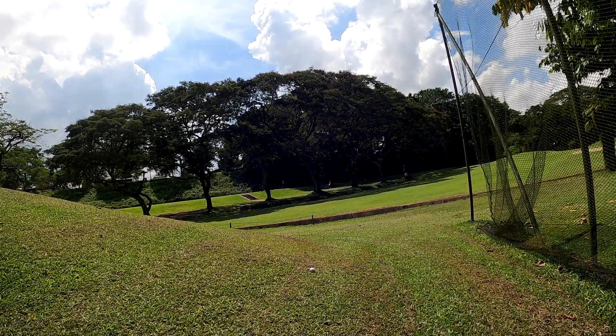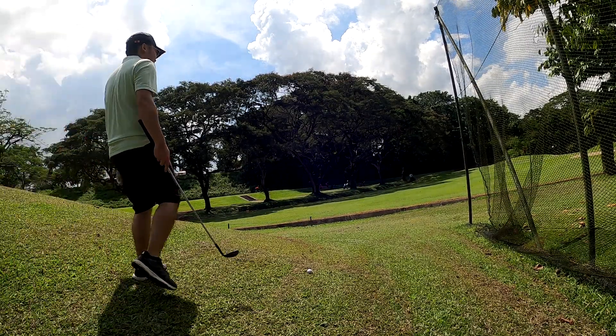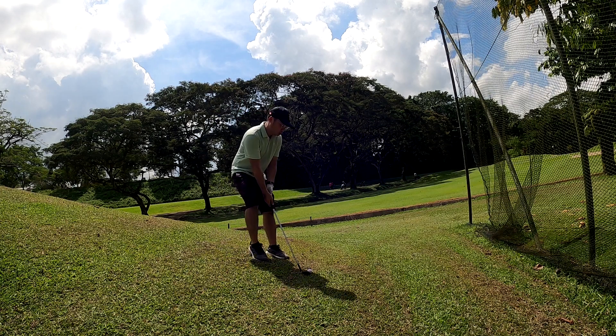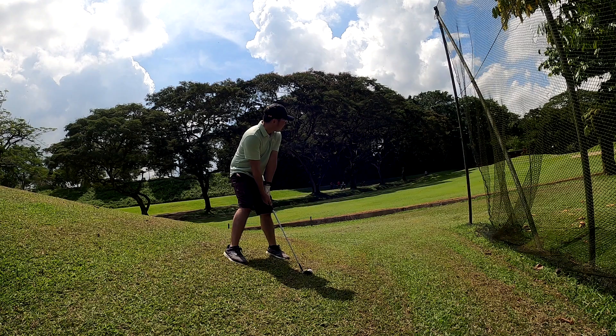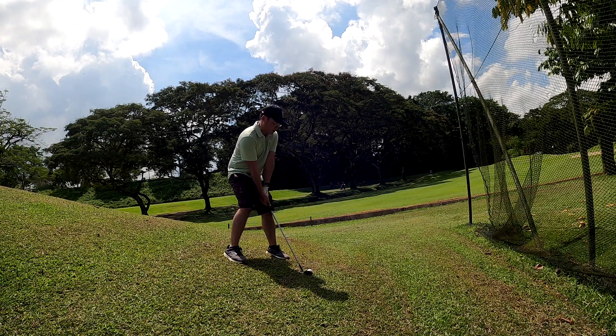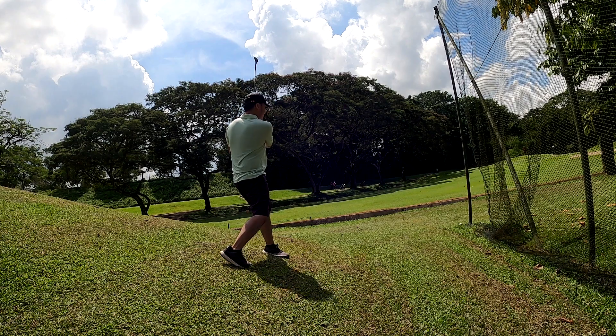So I'm here trying to decide what club I'm going to use, and I took out the 54 degree, which is known as the sandwich. Confidently getting ready to do a perfect pitch shot. Look at my position — it was pretty awesome, and I topped it.